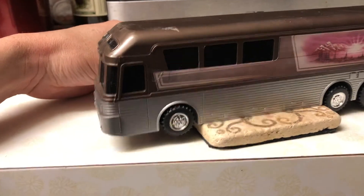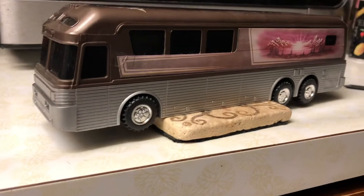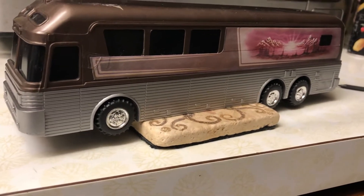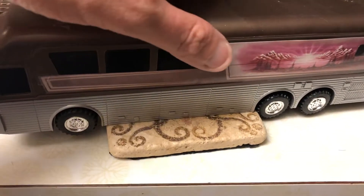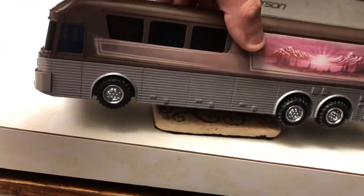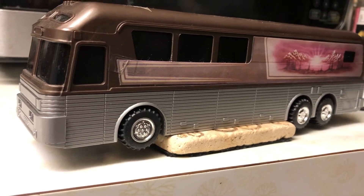Not a lot of detail on the inside, but it's pretty much about the outside. It's a really unique coach, that's for sure. Usually when you see these, they'll be a bus bank, but there's no slot on the top — interestingly enough, you have the coin opening right there.